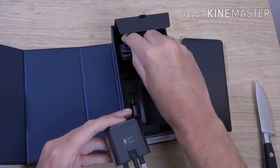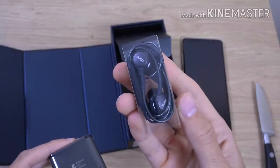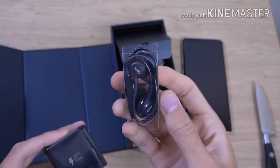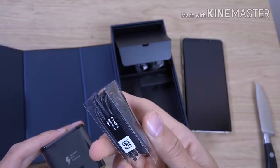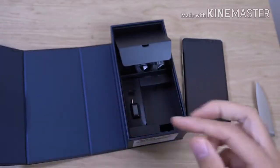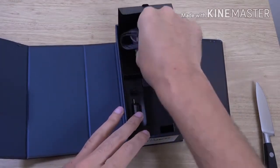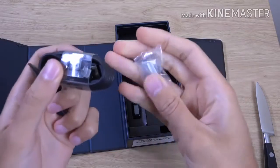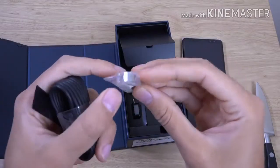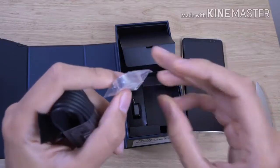These look nice — you can see AKG, so a very decent pair of earphones here, EO IG955. Your earbuds, a charging cable, and this thing which looks like a crocodile to me for some reason.